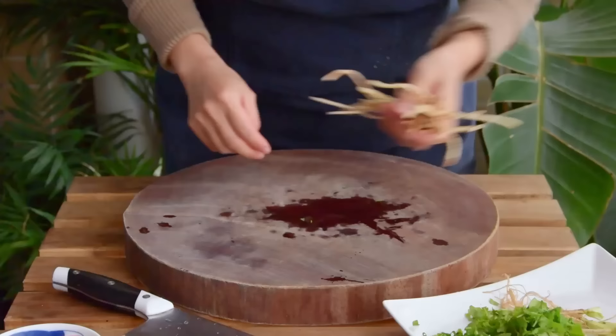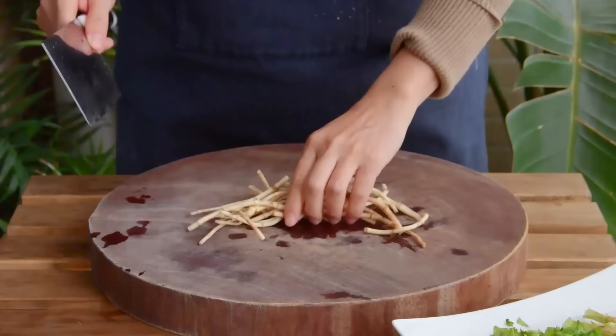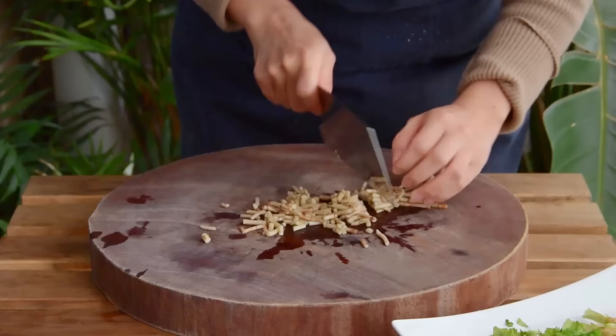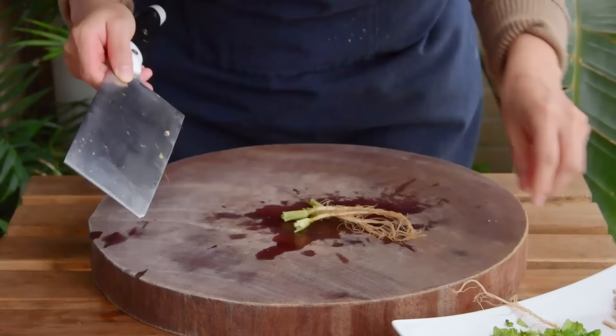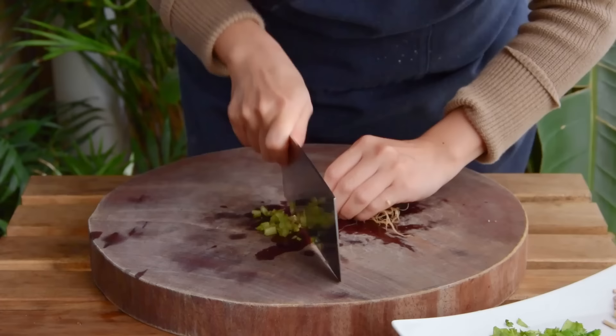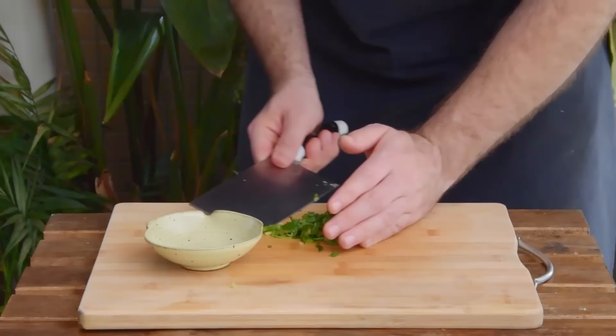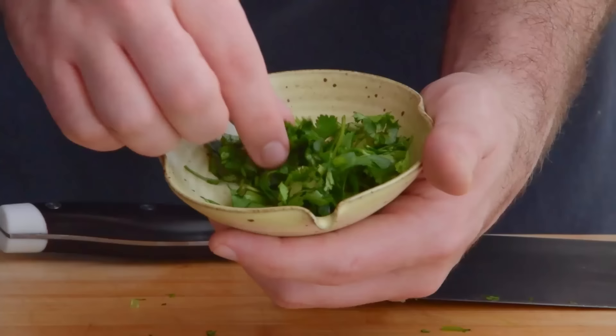Yuxingcao is one of those love-it-or-hate-it ingredients. It's the root of the Houttuynia cordata plant, and you might be able to find it in herb form at Vietnamese grocers by the name rau giấp cá. It's definitely not mandatory for this dish, but it is nice. The root of cilantro is usually our go-to yuxingcao sub, but because that's also not exactly available at Walmart, for our Western supermarket friendly version we'll just swap it completely for some chopped cilantro. Not the same, but it does hit the same notes.